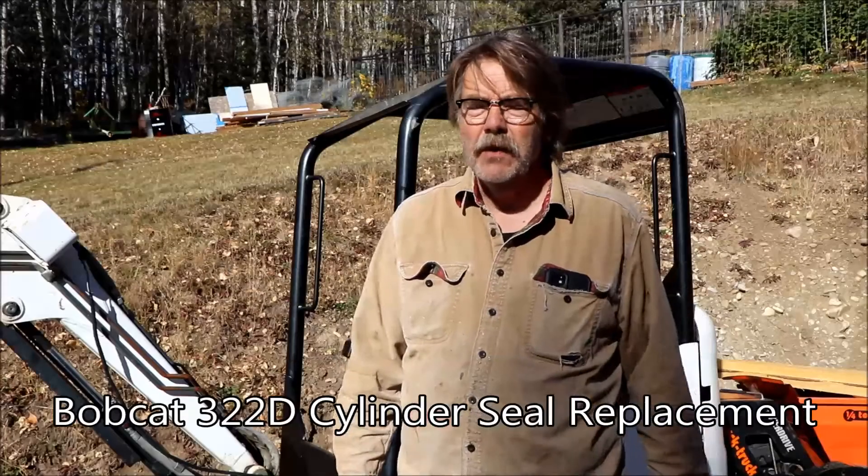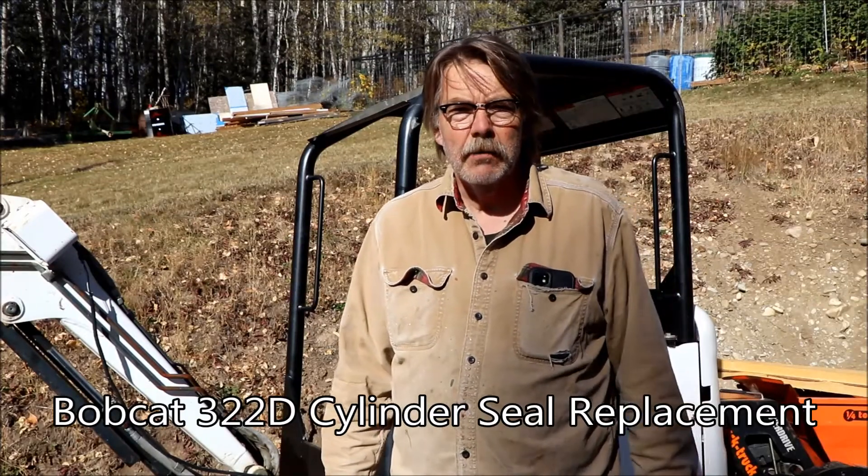Welcome back everyone. Beautiful fall day today - they're expecting snow over the next couple of days so I thought we'd get some stuff done outside. One of the projects that had to get done was changing the seals on some of the cylinders on my excavator. This summer we bought a mini excavator for various projects around the property. It runs great but the seals had gone bad, dried and cracked, and after a bit of use they started to leak.